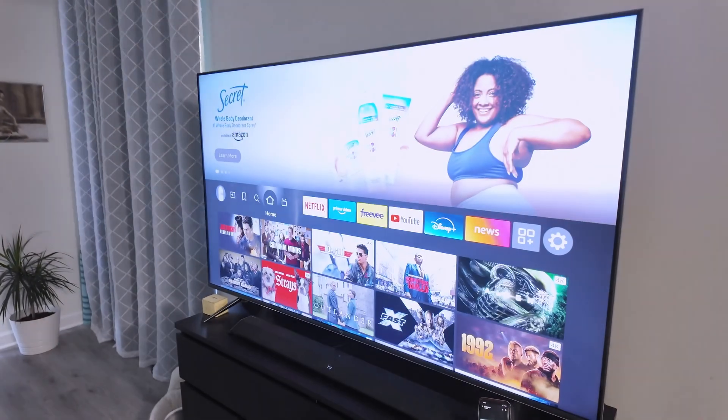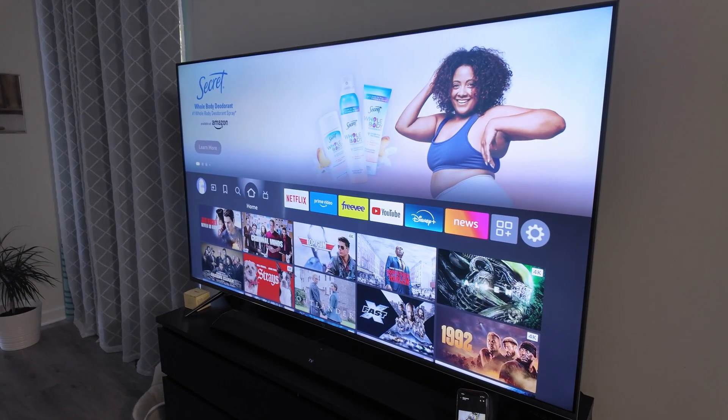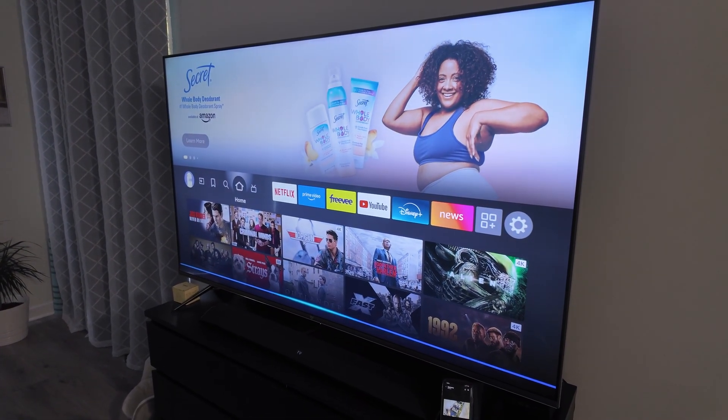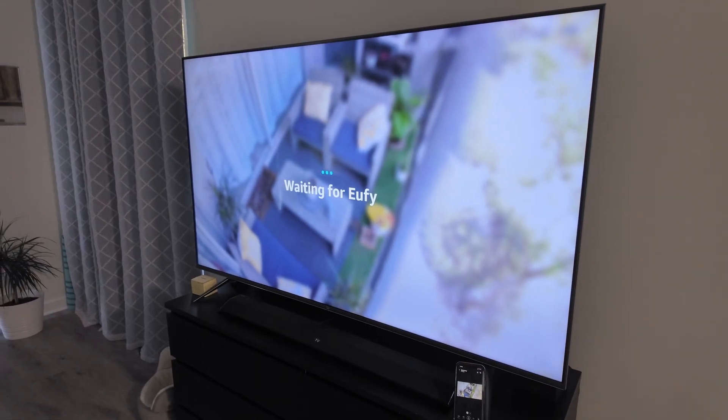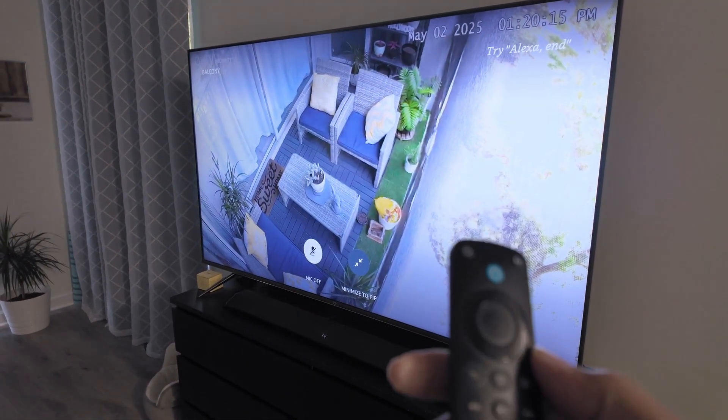You can also ask Alexa: 'Show Balcony.' And again it's showing the balcony — it's pretty fast, right?